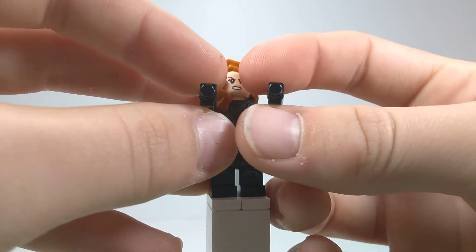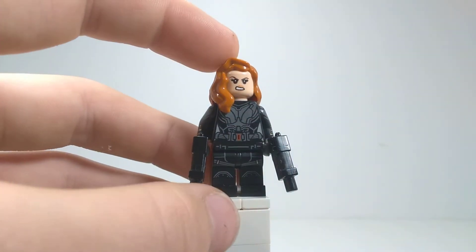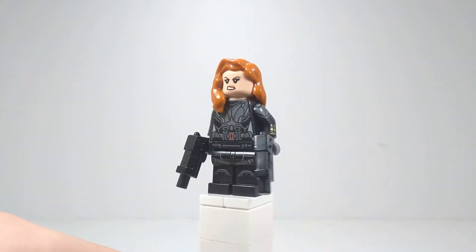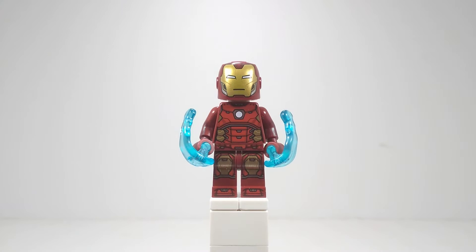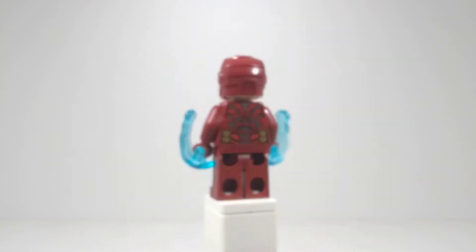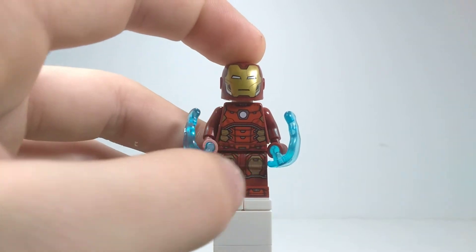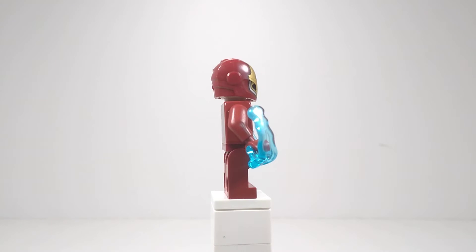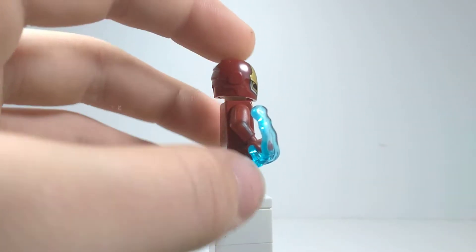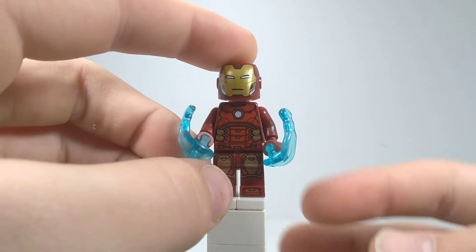She just comes with two handguns, which you're able to put on something in the tower — I'll show that later. Same minifigure, but it's definitely a great one. Up next is Iron Man. This is also the same figure they've been using — the same figure from the mech, same figure in this set, same figure in the Iron Man Armory, same minifigure in whatever other set this figure comes in.